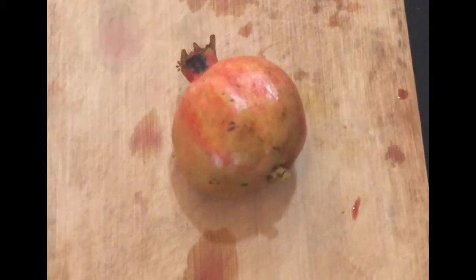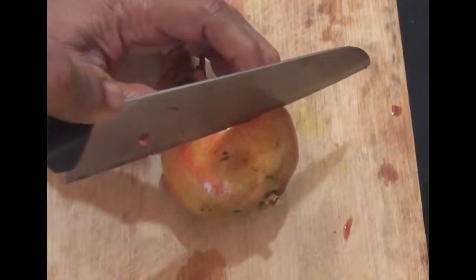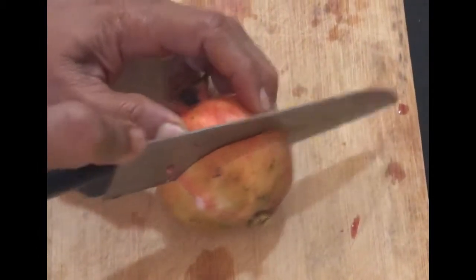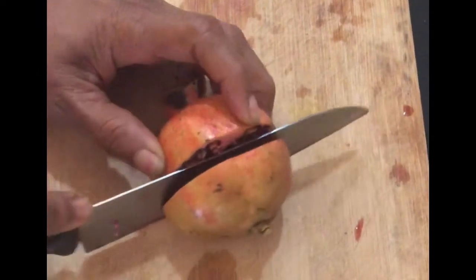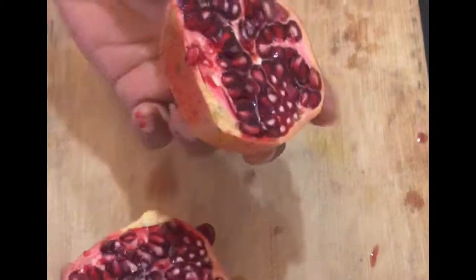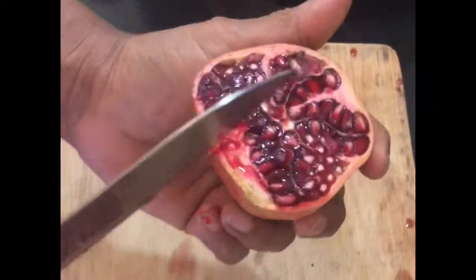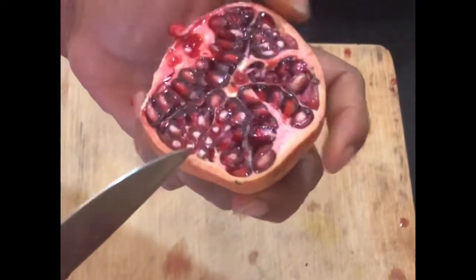Hello all, I'm going to show you how to cut the pomegranate very easily. This is really a very easy method. I have cut the pomegranate in half horizontally, and now here you can actually see the structure inside.